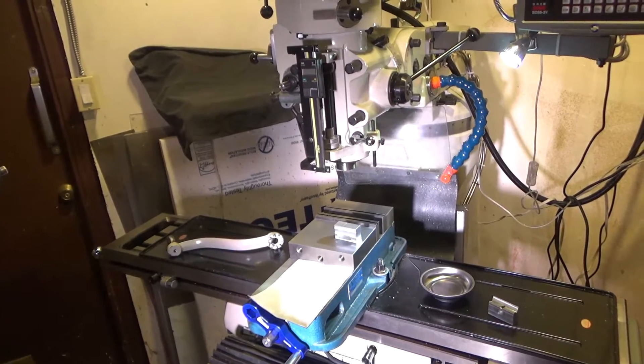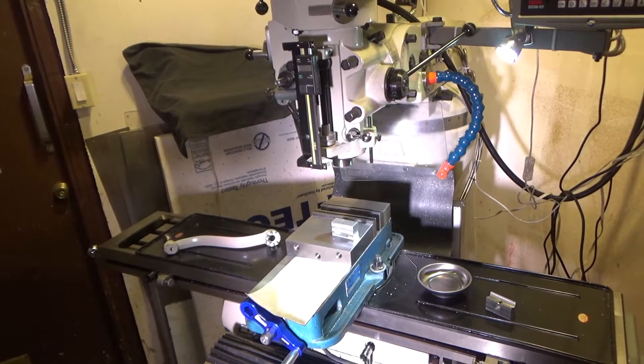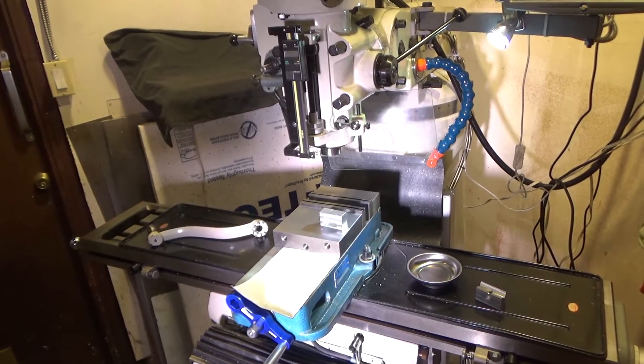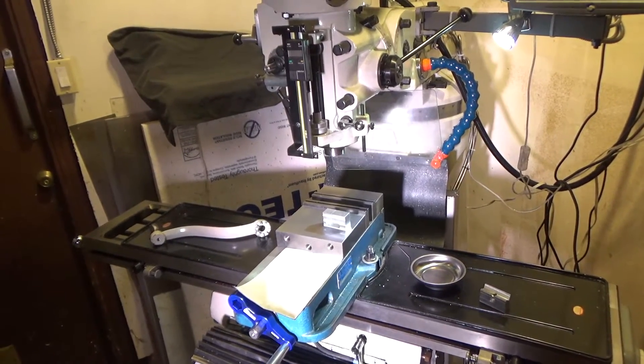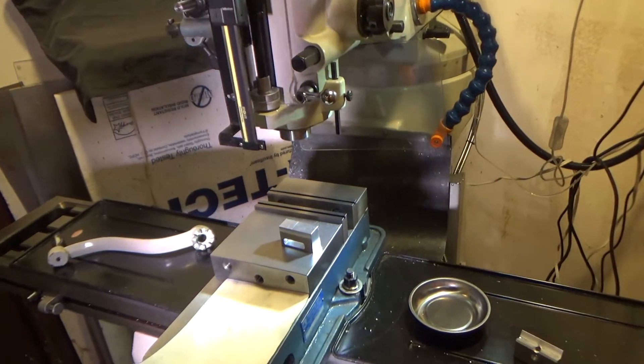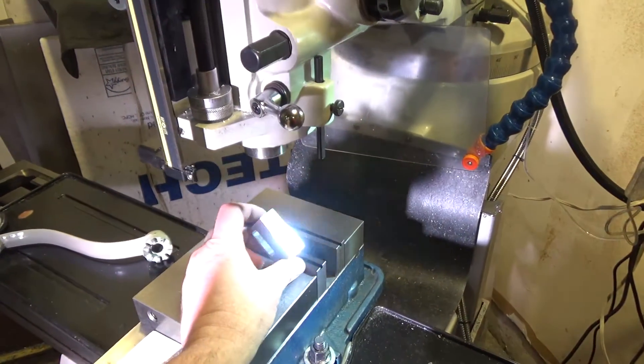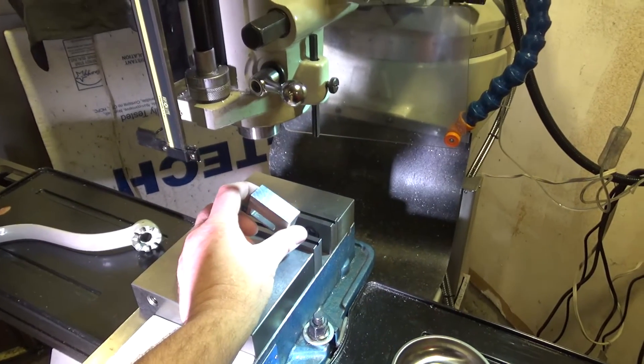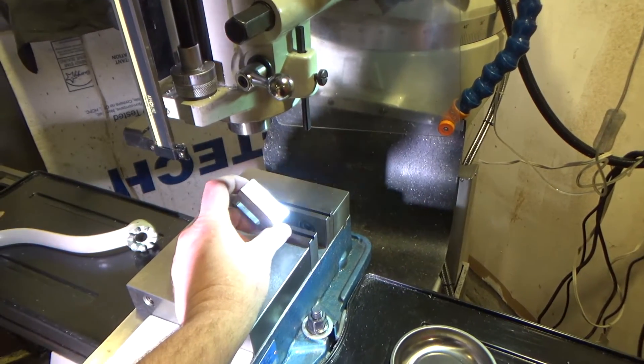Hi and welcome to quick tool review number two, QTR2. In this review I'll be introducing a tool I just ran across recently to help me solve a problem when you're interested in holding a part to work on at an angle, and a reasonably precise one.